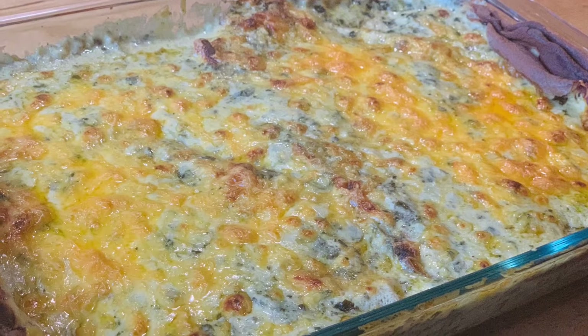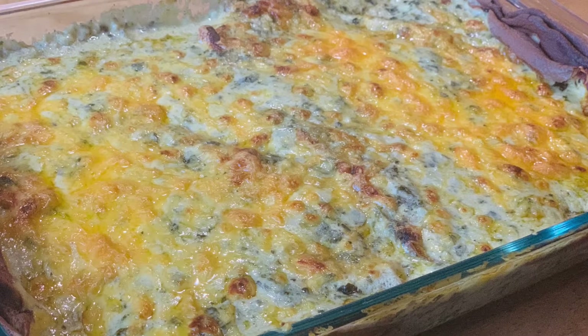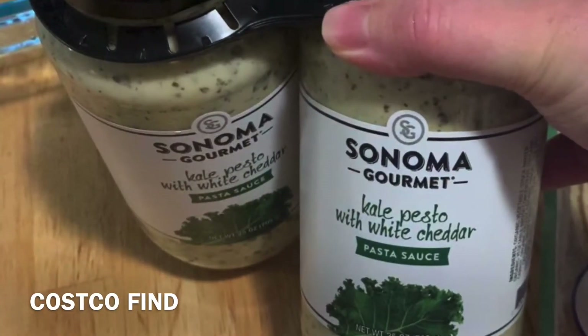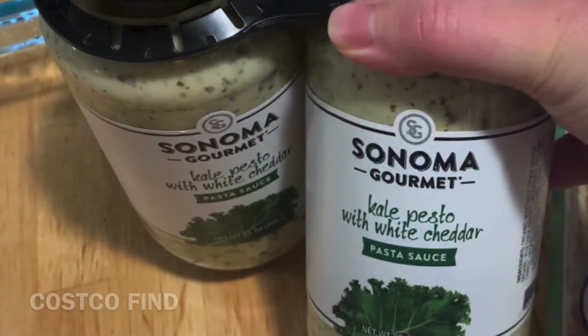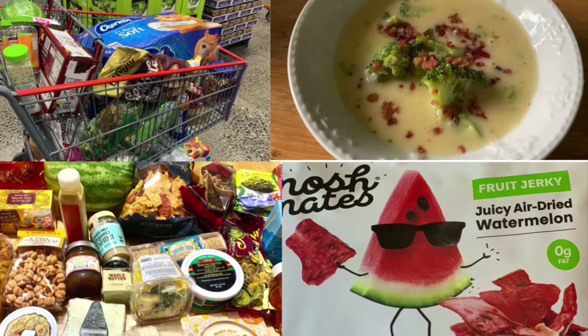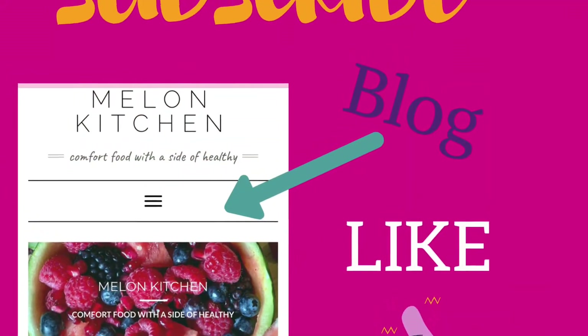Hi guys, today I'm going to be showing you how to make an easy low-carb chicken lasagna with Sonoma pasta sauce from Costco. If you're new to the channel, I do cooking reviews, food reviews, recipes, and grocery hauls. My name is Karissa, I am the author of MellonKitchen.net. Let's get into this.